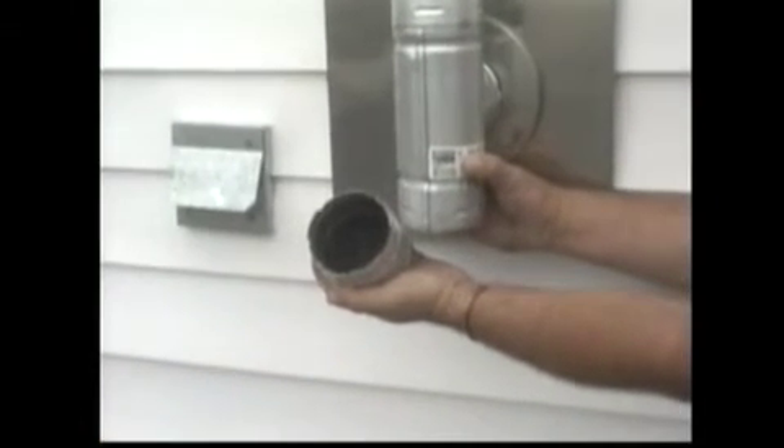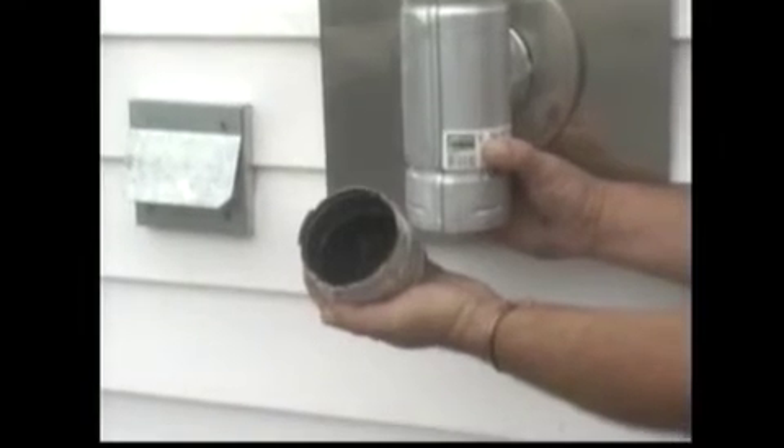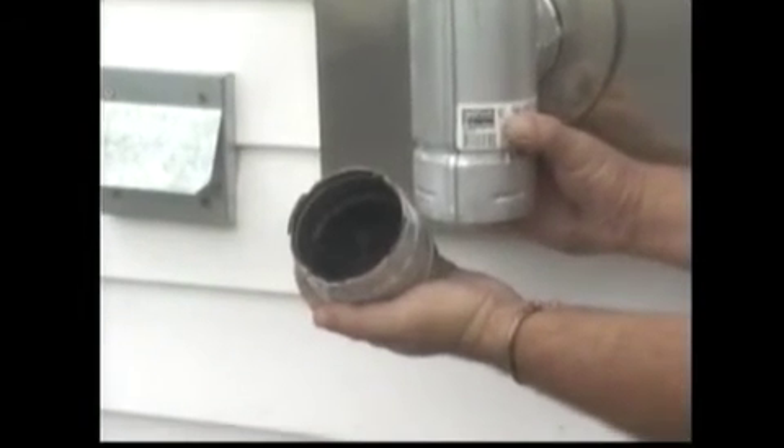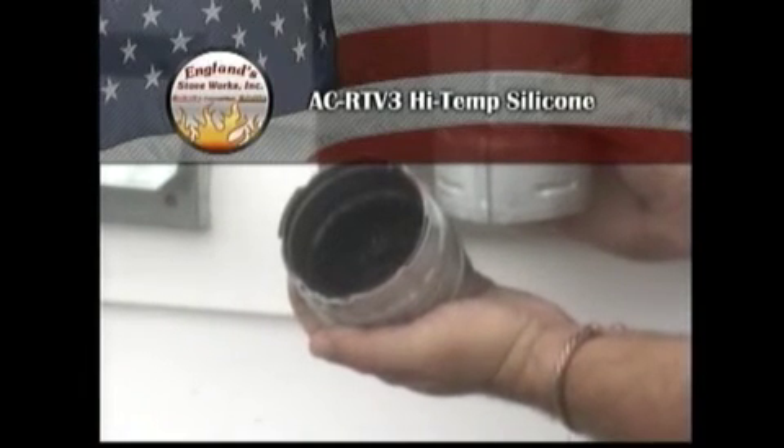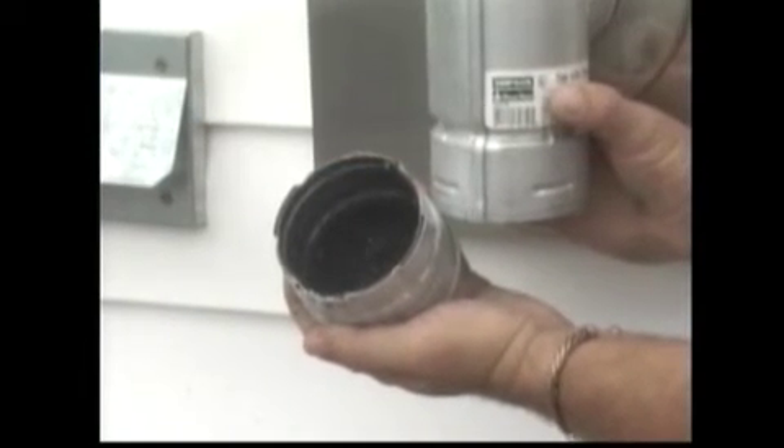After thoroughly cleaning the venting system, reseal any disassembled seams with high temperature silicone, part number AC-RTV3, if applicable to your venting system.